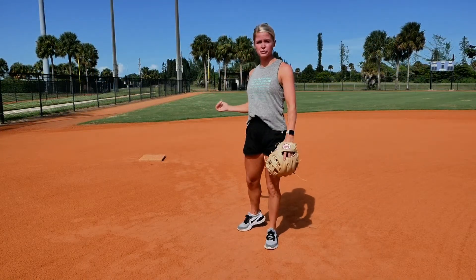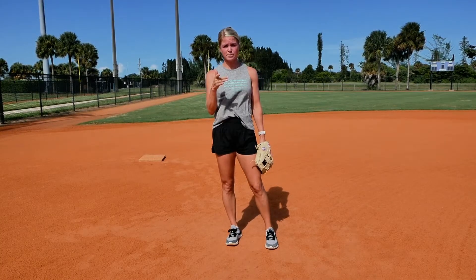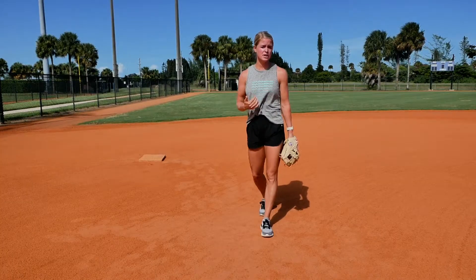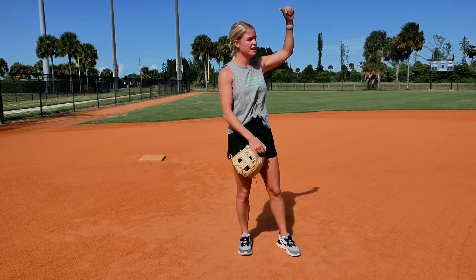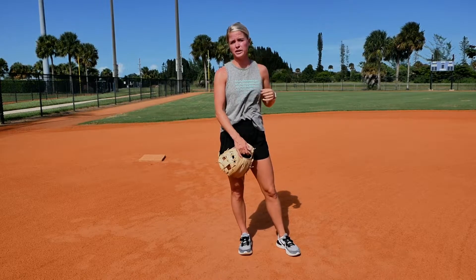The same applies if there's a runner at third base — it all depends on who that hitter is. If you've got a power hitter you can move back a little bit; if you've got speed you can move up. If you are playing up, make sure you and your shortstop have communicated, because if there's a little blooper over your head, the shortstop needs to know she's got to get over there to go get that ball.